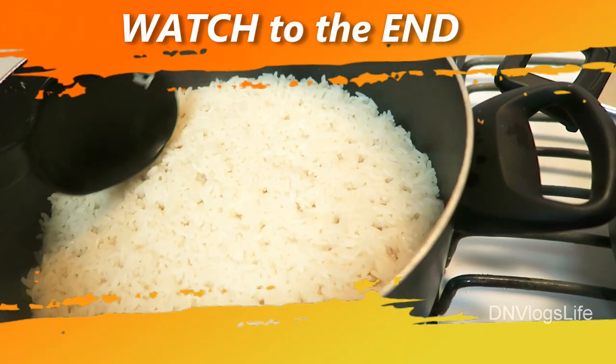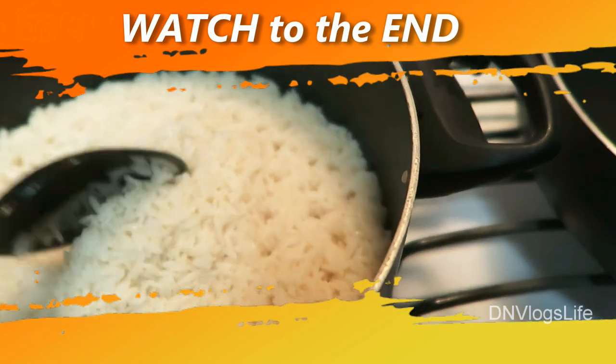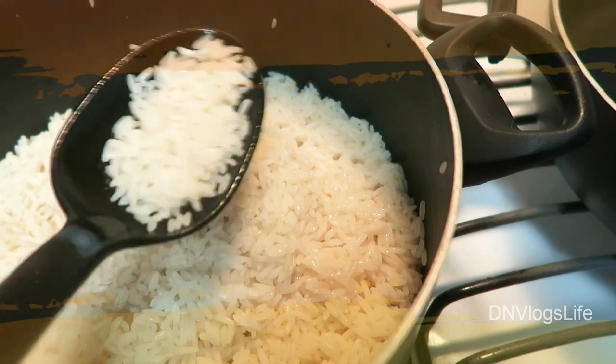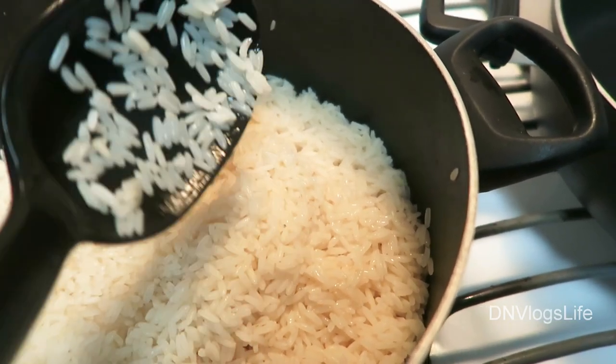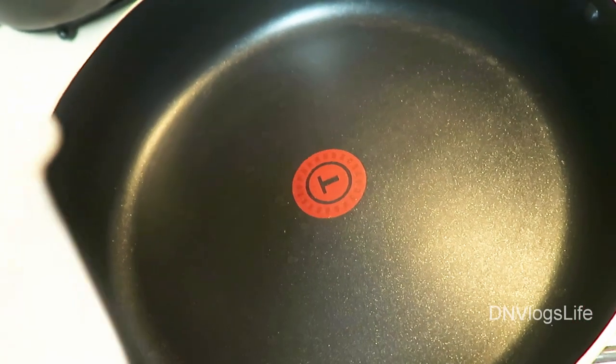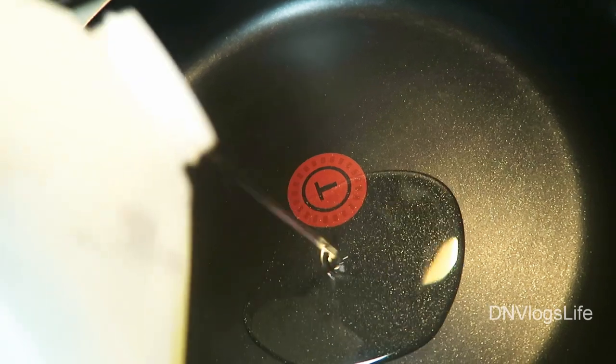The rice I boiled was two cups. You want to make sure the water has dried out, but you don't want the rice clumped together — so don't use too much broth. You want the rice to be easily separable.